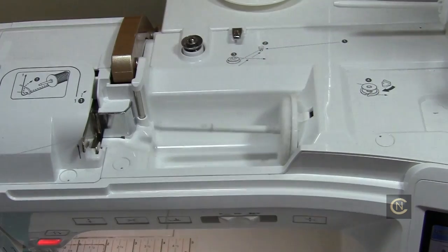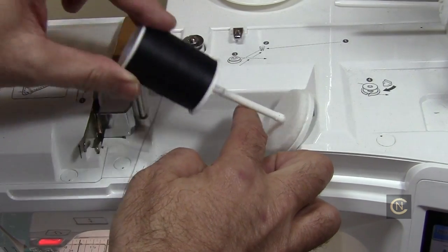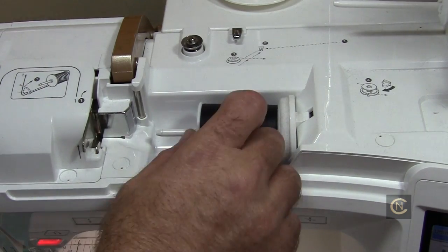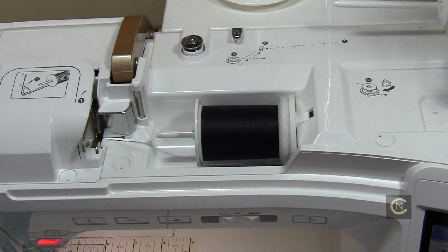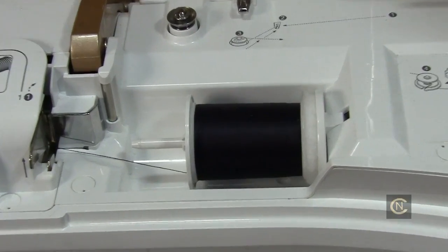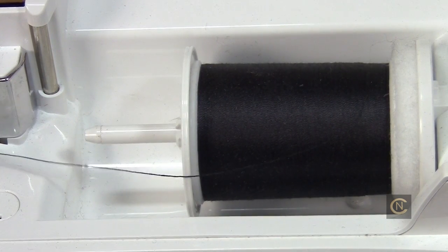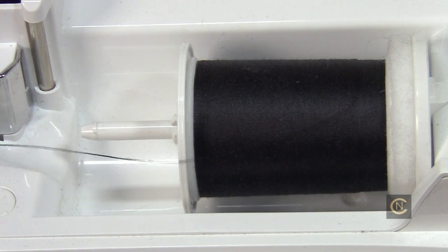Let me show you with a darker thread now. Put it in here — it could have a chance of catching on that slit, so you put the larger spool cap on. When you feed it through, see how nicely that feeds through? Nothing's going to catch. Let me zoom in so you can see what I'm talking about. As you can see, as it's feeding it's going to go around that spool cap and will not catch on anything.